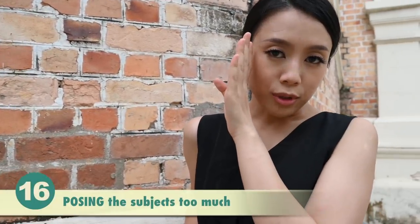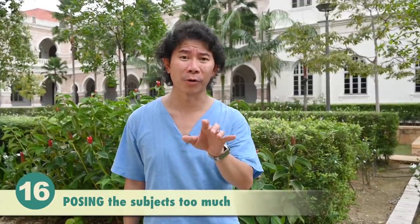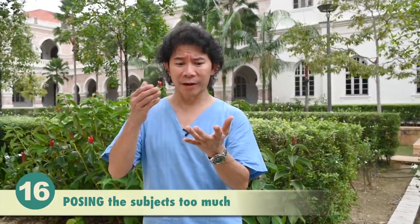Stop posing your subjects too much. When you have a model working for you, you should let her do her poses and then tweak from there. And even if you have clients hiring you, don't overwork them with poses. There are more things than just poses that will make your portrait shoots look nice.